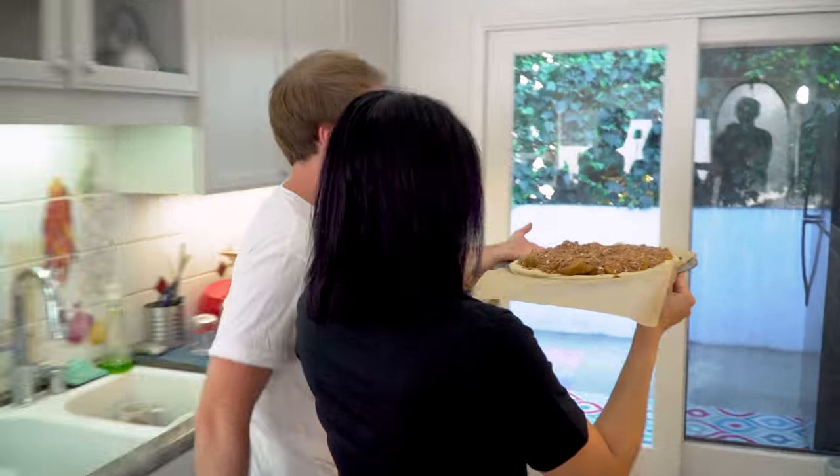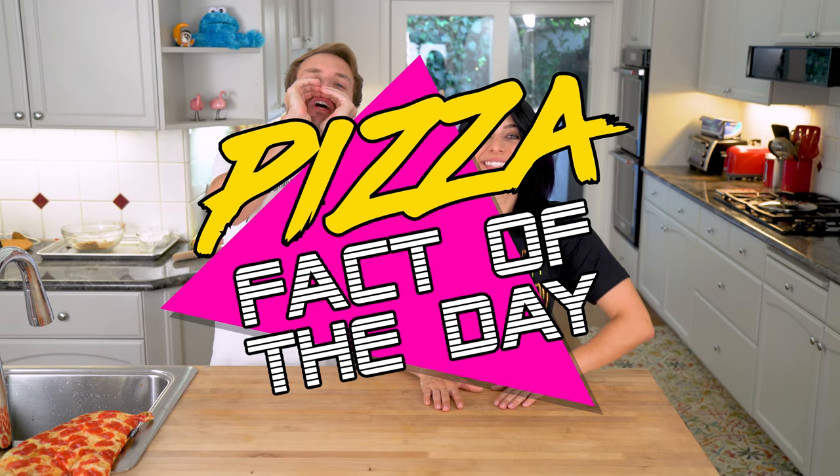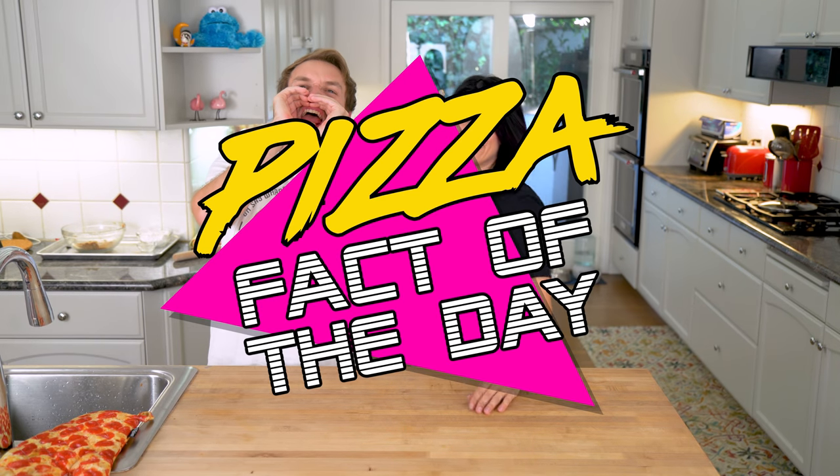And now it's time for the pizza fact of the day, everybody! Early English apple pies actually had no sugar in them because sugar cost too much, and they used sweet fruits like figs instead to sweeten it. It's actually pretty smart. Yeah, but probably tastes worse. Probably tastes much worse.